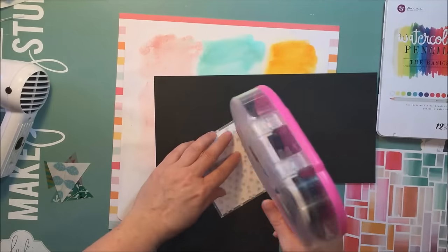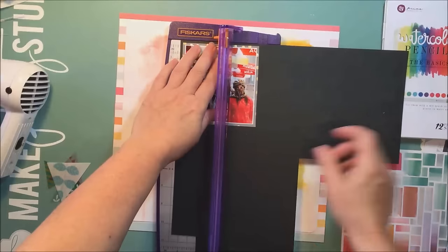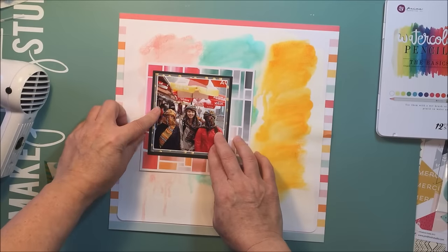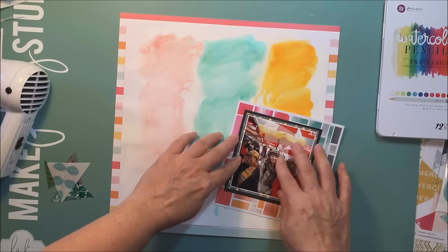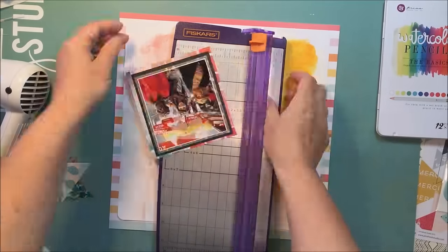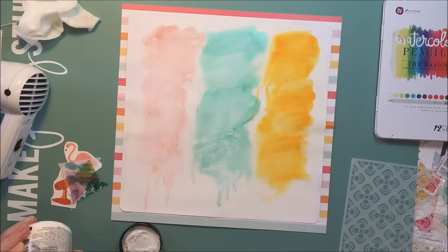I'm going to do some layering with my photograph. I really love this gold foil polka dot paper and I'm going to put it onto some black just so it pops off the layout a little bit and gives the photograph more of a focal point. That's always my goal when I'm scrapbooking — to make sure the photo doesn't get lost in all of the supplies I use on the layout, which can happen pretty easily, especially on a layout like this with a lot of different products.